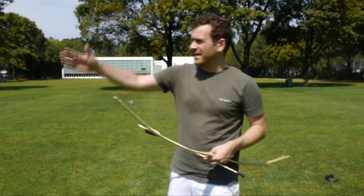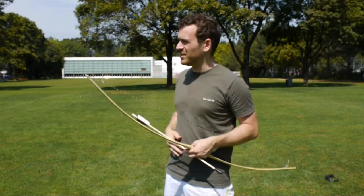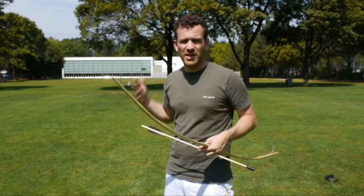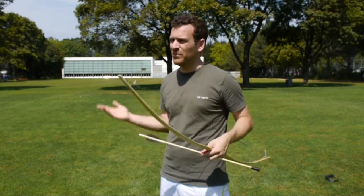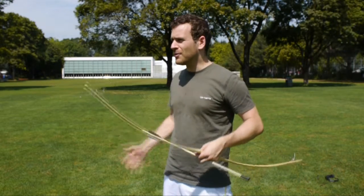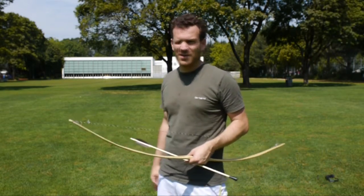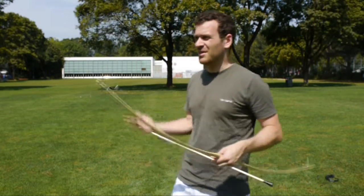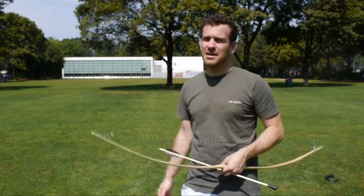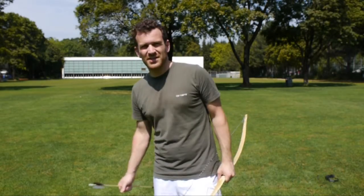Bei der Schussbahn schauen, dass es keine Menschen oder Tiere hat. Es ist klar, dass du nie auf Menschen schiesst – aber es sollte auch klar sein, dass man nicht auf Tiere schiesst. Die wollen einfach hier leben und glücklich sein. Warum sollte man sie als Ziele missbrauchen? Man kann Sachen aus Karton machen, PET-Flaschen hinstellen, genauso gut üben, genau zu schiessen und Spass daran haben.